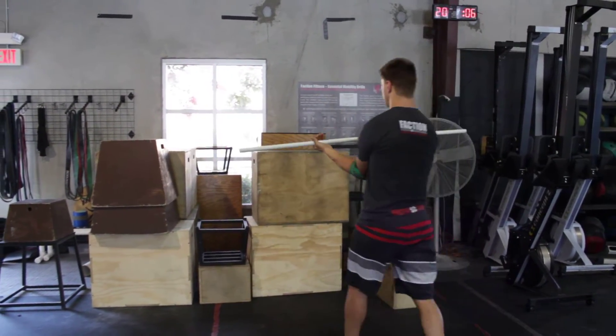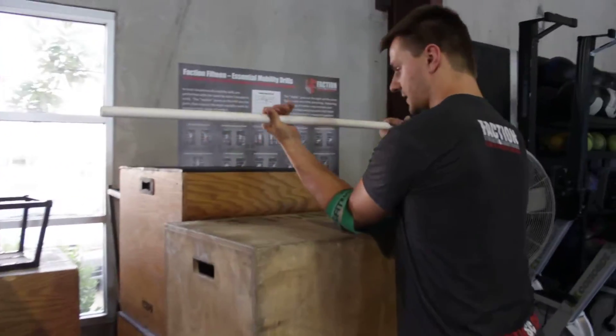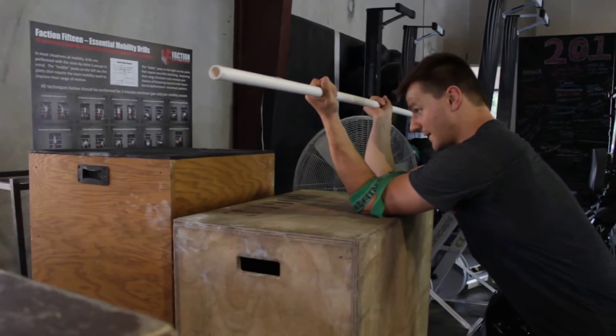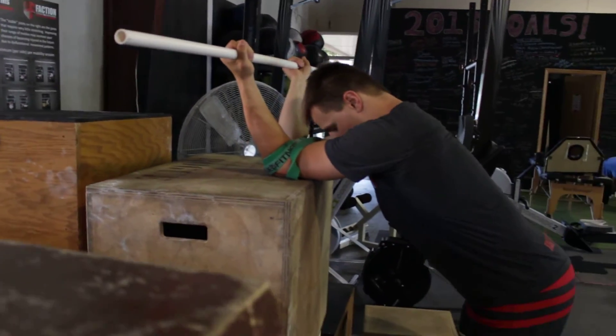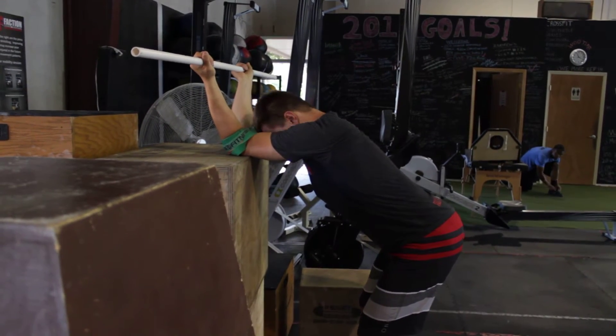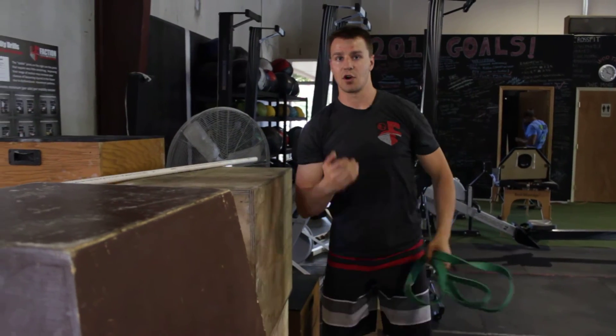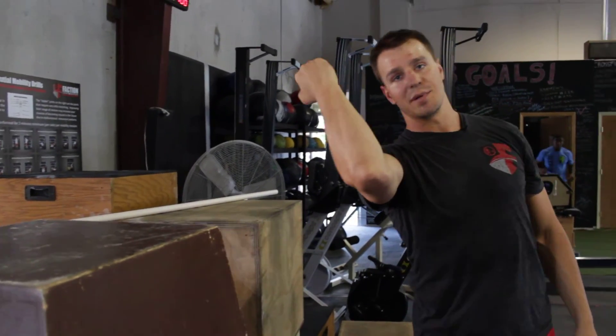What you're going to do is set your elbows on something, and then keeping your hands right here, try to put your face as low as you can get it. You are again reaching overhead in that externally rotated position.